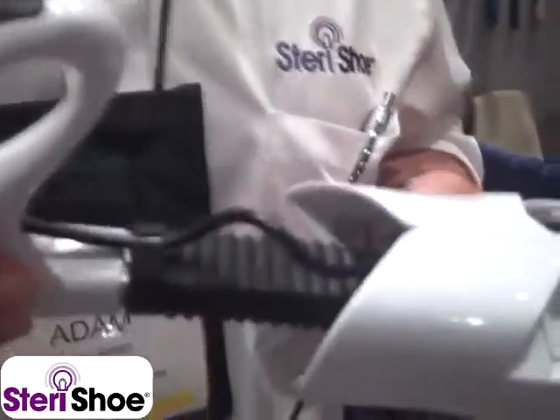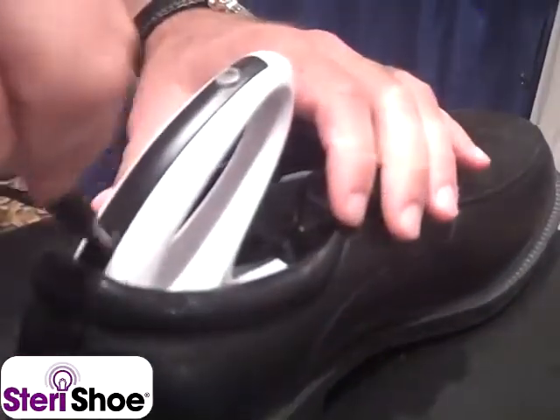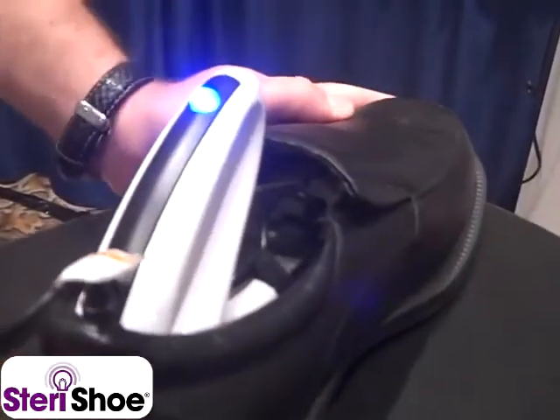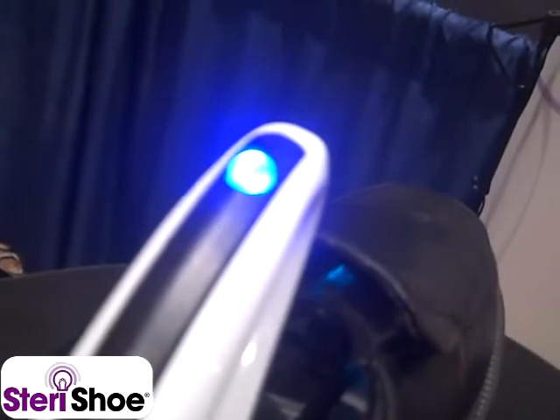Very simply, to use it, take the Sterichu Ultraviolet Shoe Sanitizer, put it in a shoe, plug it in, turn it on, and 45 minutes later the germicidal UV-C light will turn off and your shoe is clean. You can see its on-off button on the handle is glowing solid blue — that means it's properly treating a shoe.